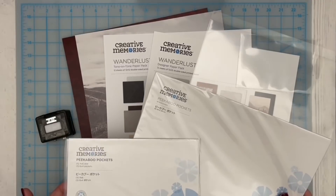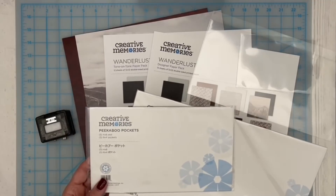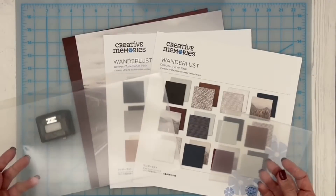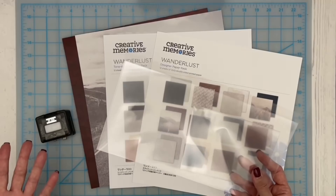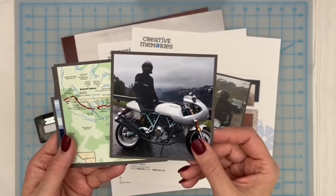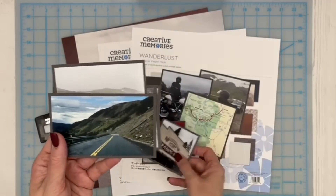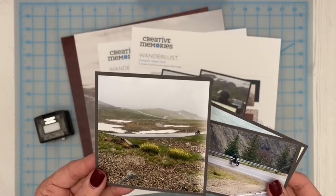I'm going to be using two different sizes of peekaboo pockets on my layout — a six by twelve and also a four by six vertical style peekaboo pockets. They are just so fun to use and to make interactive layouts, as well as being able to fit so many more photos onto your page. The photos I'm going to be working with are about my husband and one of his bucket list must-ride motorcycle trips — the Beartooth Highway in Montana and Wyoming in the United States. We did this trip as a family a few years back.